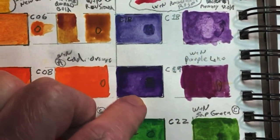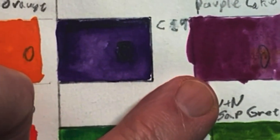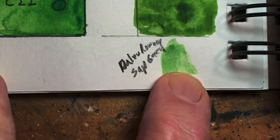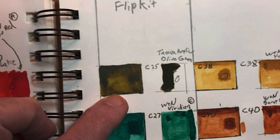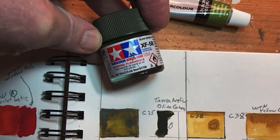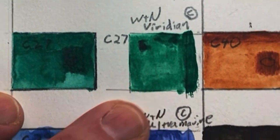C19 is just a dark purple — I used Winsor & Newton Purple Lake, but it's too bright. Plate C22 is pretty much a direct match with both Winsor & Newton Sap Green and Daler Rowney Sap Green. No watercolor matches the next one — the only match I could come up with is Tamiya Olive Green from my model paints. Plate C27 is your standard Viridian, pretty much a direct match.